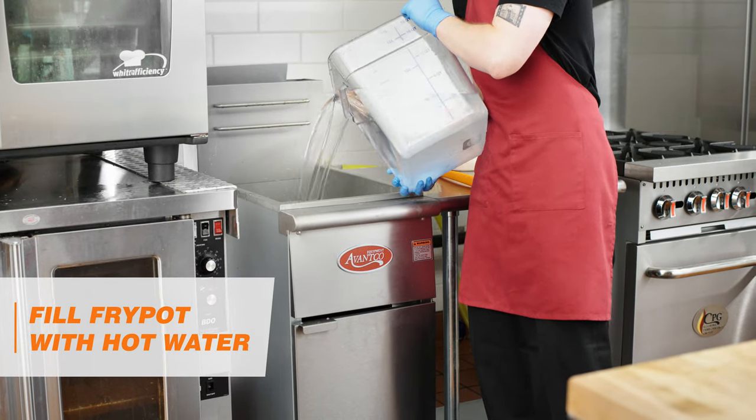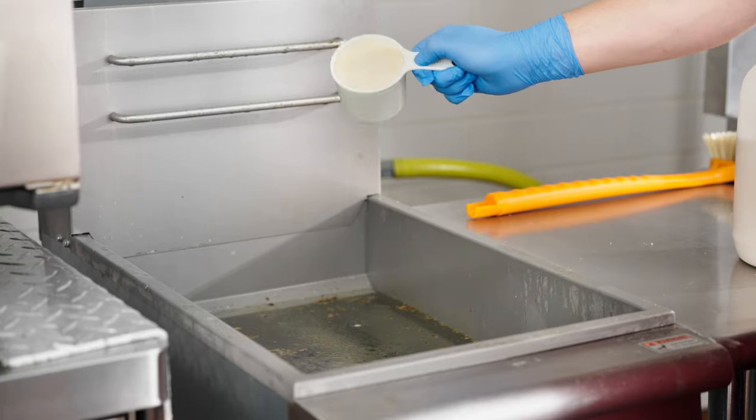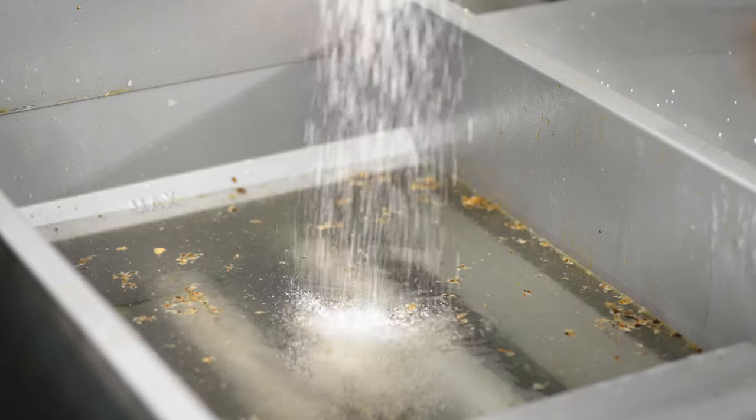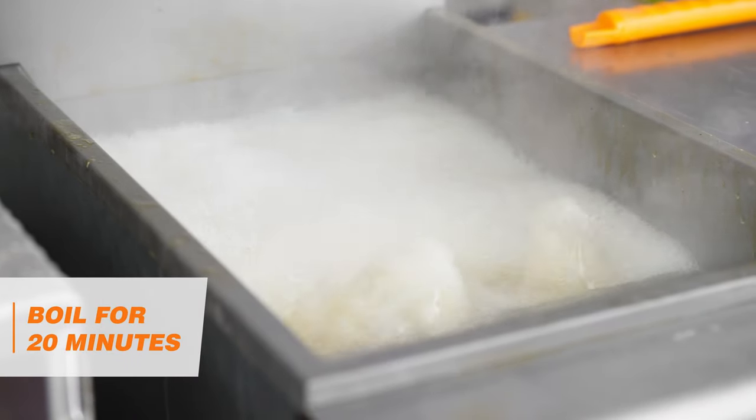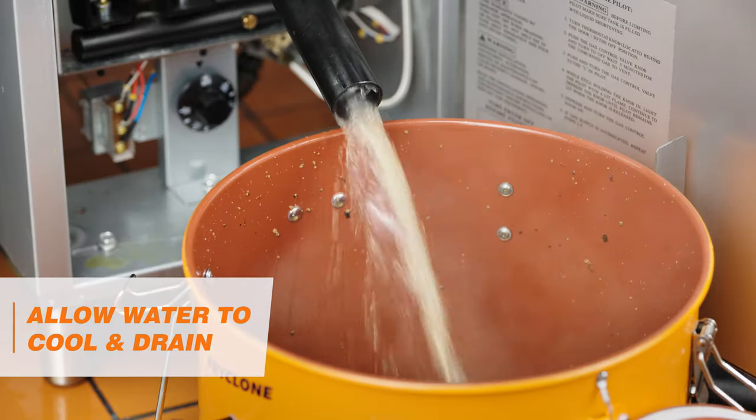Fill the FryPot with water to the max line and add your FryClone Boil-Out Fryer Cleaner. Boil for 20 minutes. Next, drain the water.